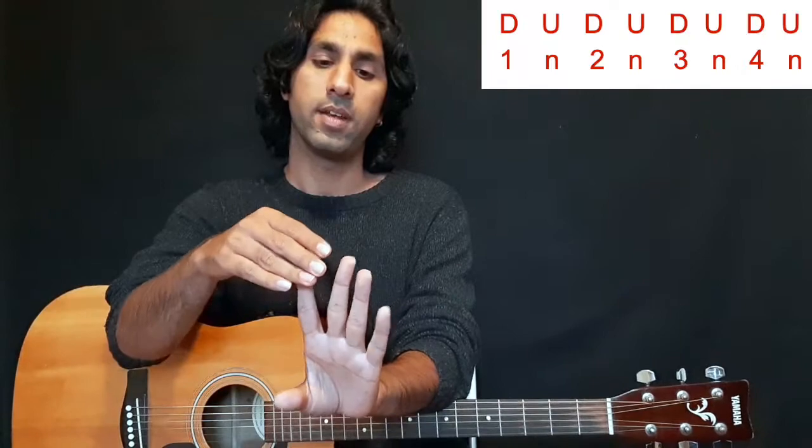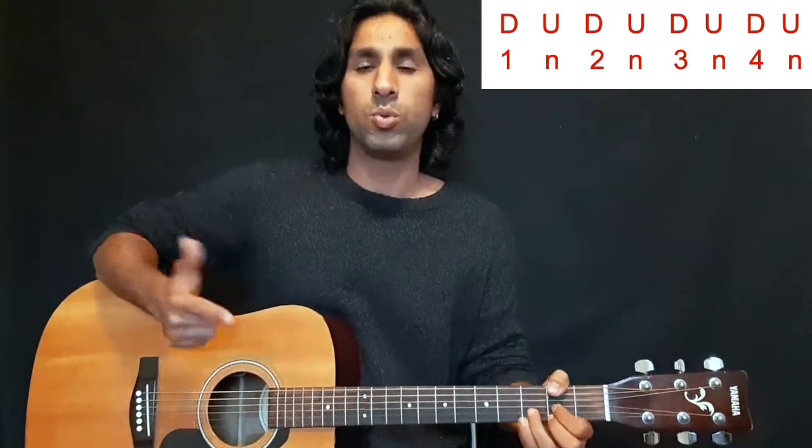Time to learn a new strumming pattern. You have learned only down strums so far — now it's time to learn up strums. With every beat — one, two, three, four — we will add a second up strum. So we play down up, down up, down up, down up. People usually count it with an 'and': one and two and three and four and, because these are eighth notes, or quavers. The 'and' gaps are filled with the up strum.